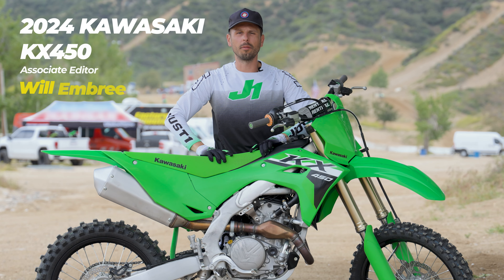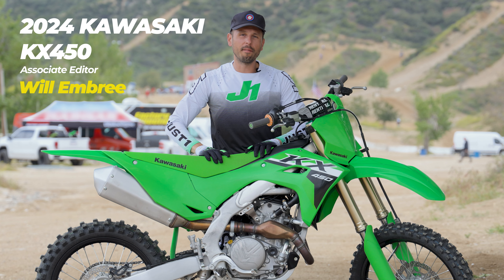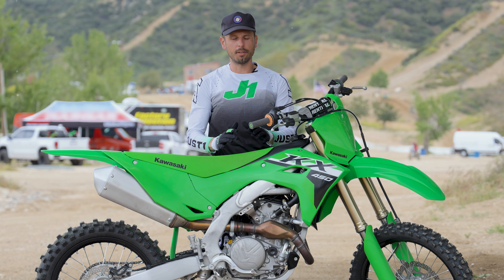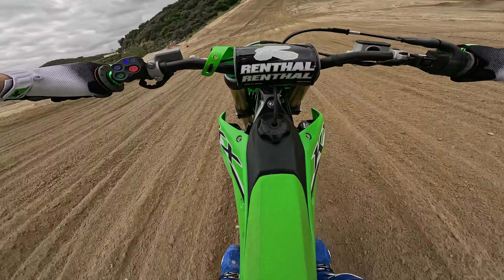Hey, what's up guys, thanks for tuning in to ultimatemotorcycling.com. My name is Will, and here before us we have the 2024 KX 450. When I say all new, I literally mean this thing from the ground up is brand spanking new — it is a completely new generation for the KX brand.